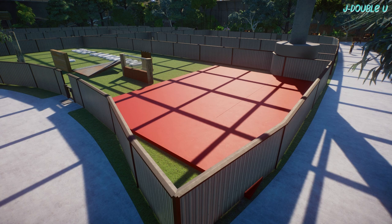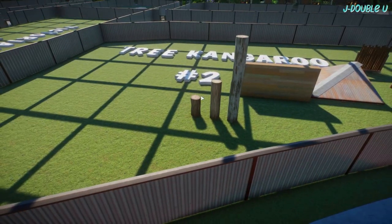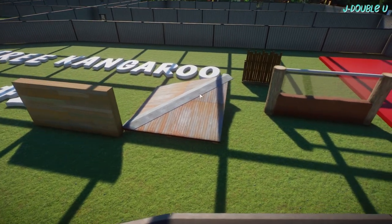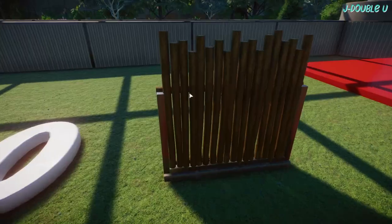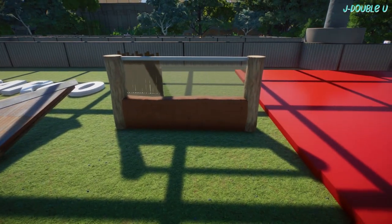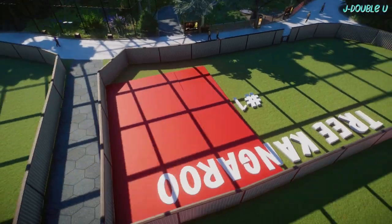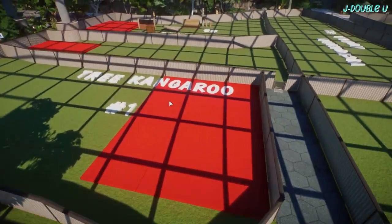Well hello everyone and welcome to a rather scruffy looking start to another episode of Dunswell Zoo. I thought I'd start just here with the tree kangaroo complex that we're going to be working on in this episode. I've already sort of selected my building materials - these are of course subject to change. We've got the Australia logs, the Australia wood, the roofing, there's this fence from a blueprint, and this fence that I've created myself. These red squares are where the housing units are going to be, roughly anyway.